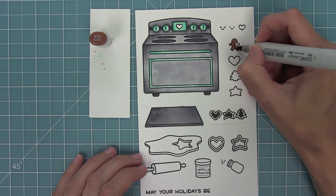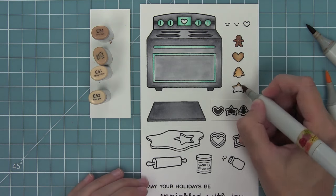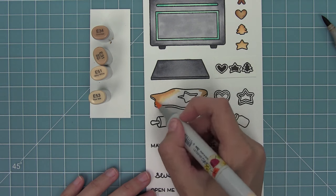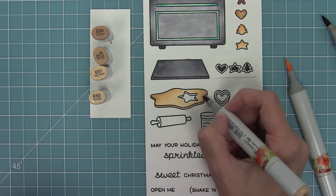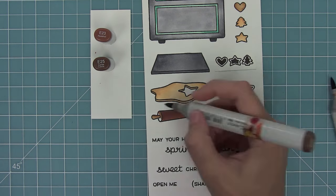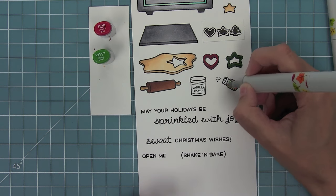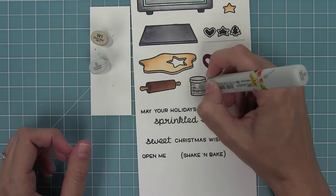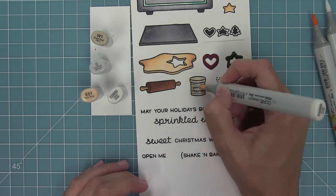Here I'm going to color in the cookie sheet, using the same grays but making it a little bit darker than the inside of the oven. Then I'll start working on my cookies — adding white gel pen for the little buttons on the gingerbread man, and using different shades of brown to give my cookies a little burnt edge on the outside. I'll do the same for the cookie dough. Next I'll color in my rolling pin a nice dark brown, then work on my little sprinkle jar, adding tons of red and green sprinkles with little dots from my markers. For the vanilla frosting, I found that blending warm gray with a little bit of light tan gives you a really cool vanilla look.